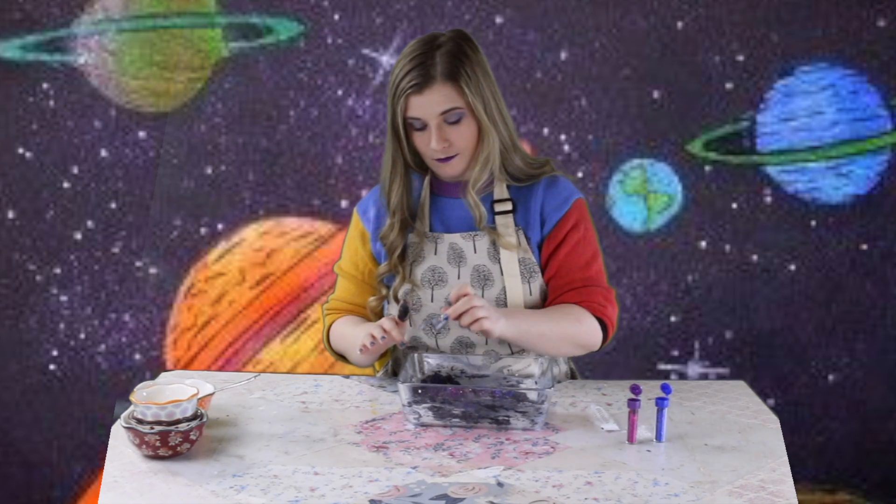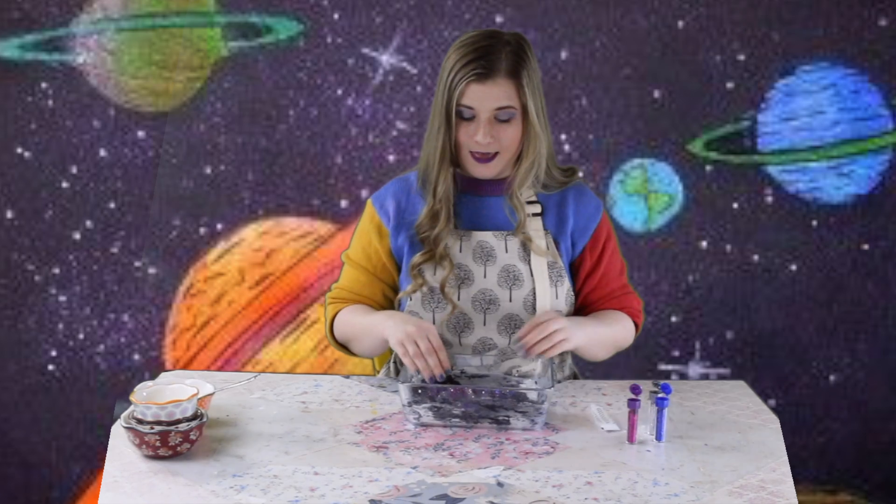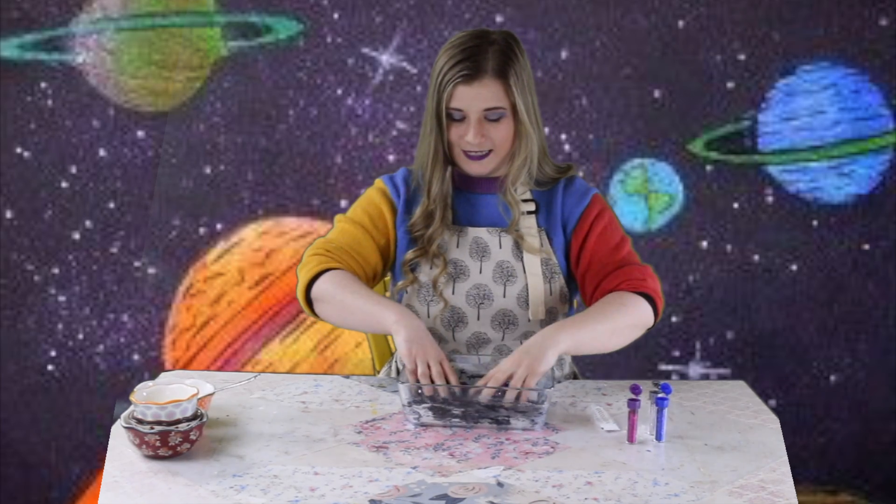We'll make it pop in that black! And then I'm just going to start using my hands to make my play-doh.